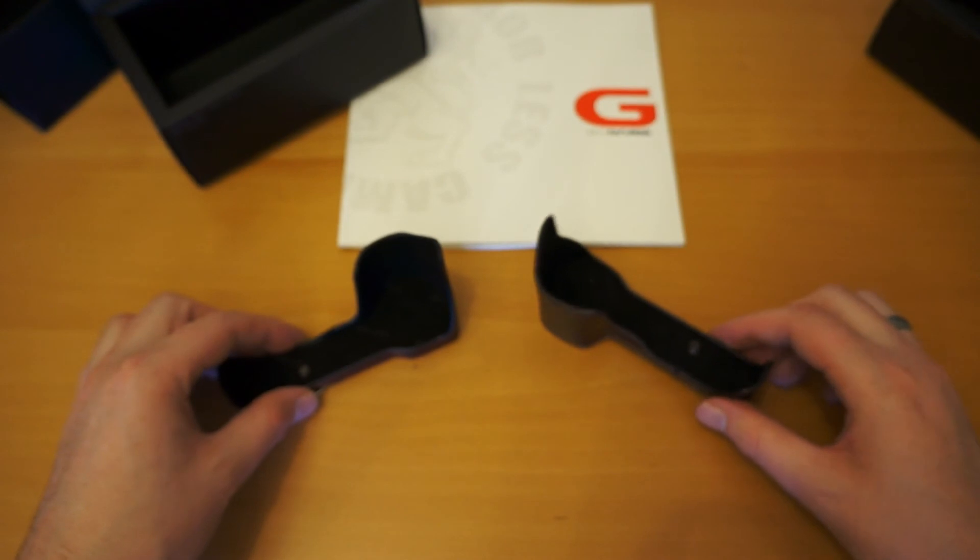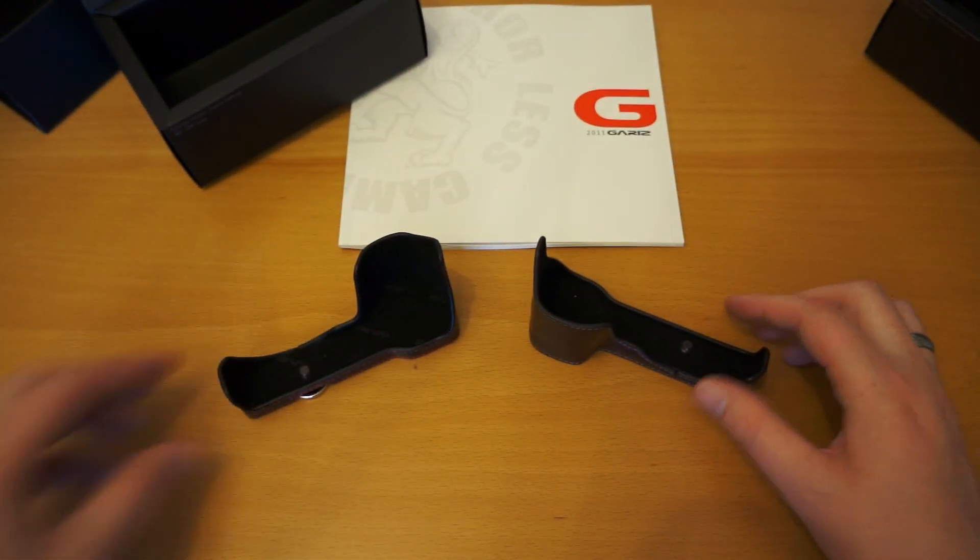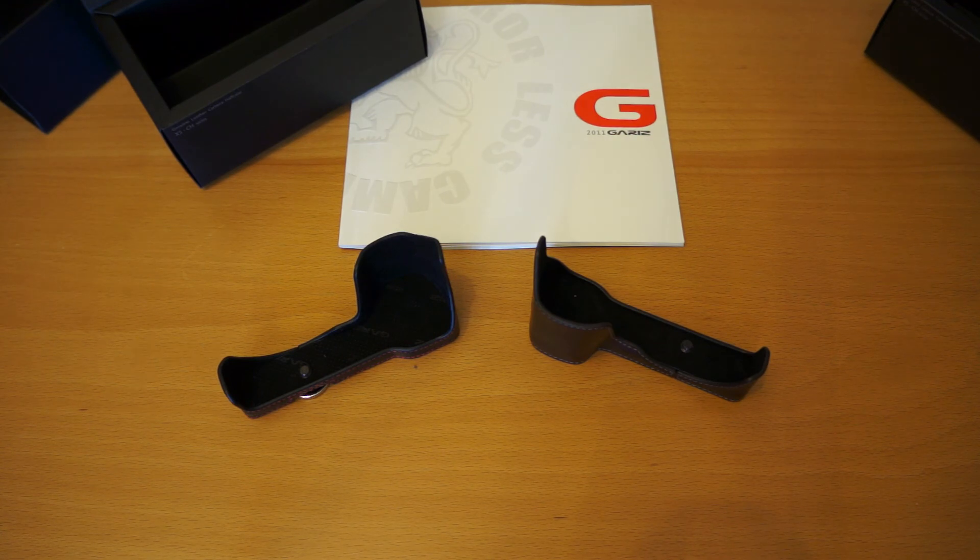So that's the opening of the Gariz Camera Case for the Sony NEX 5N. The next video will show you the camera itself — we'll have a look at the fitment, how the LCD screen works, the protection it offers, and access to the memory card as well. Thank you for watching.